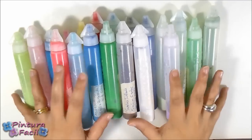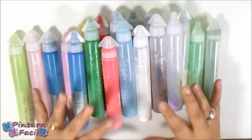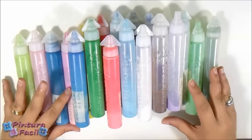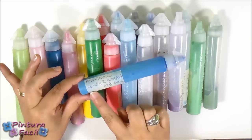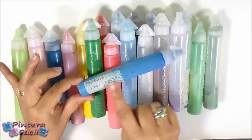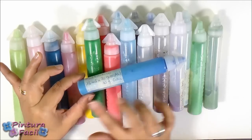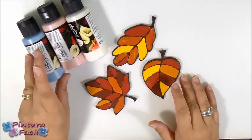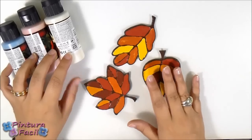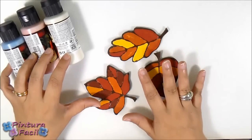The first thing I want to show you is that you can make all the colors of paint you want. I always prepare some to make a new project and sometimes I use it all. Something I want to recommend is to put a label with the recipe of the color you have made, because if you have to make more paint in the middle of a project you will get the same color. The first ingredient you will need is some acrylic paint. I recommend you to try all the colors on a piece of paper first and then prepare your paint.